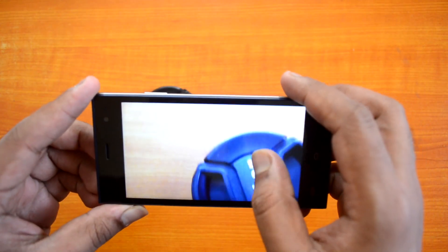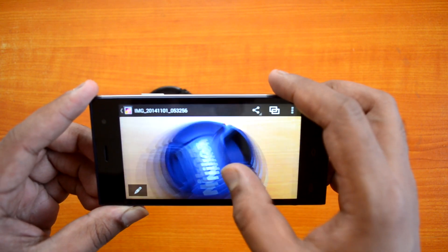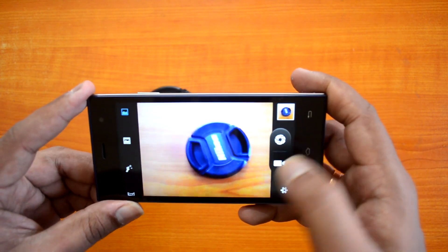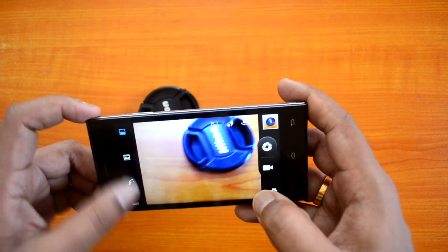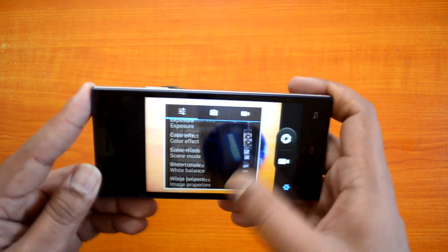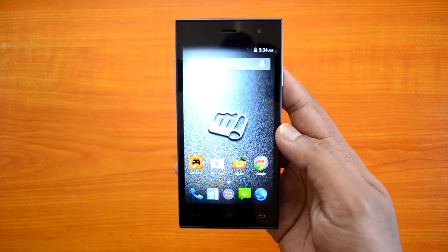The camera interface looks impressive — the photos look really good. We'll have more on the camera in a later video. The interface is similar to other Micromax and MediaTek-powered devices, so nothing much has changed there.